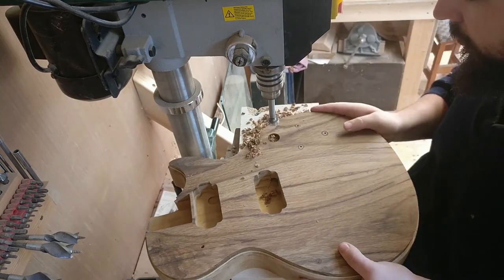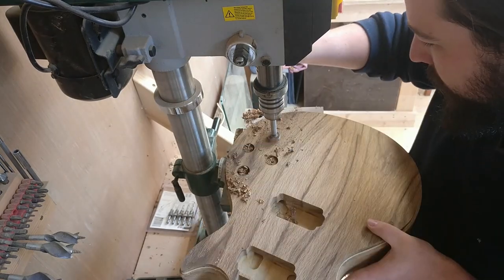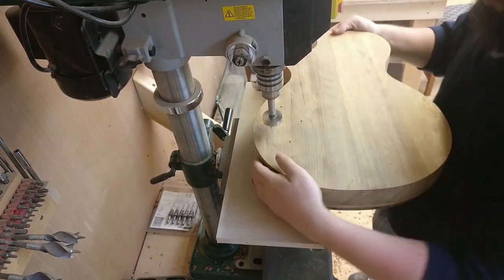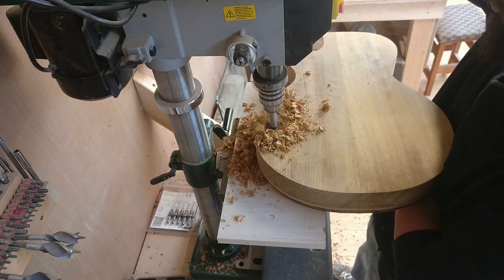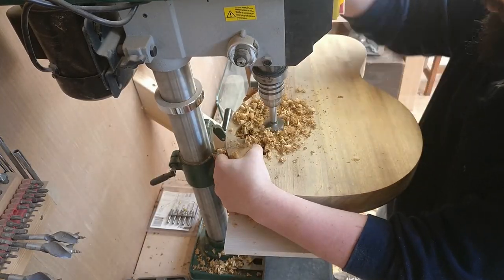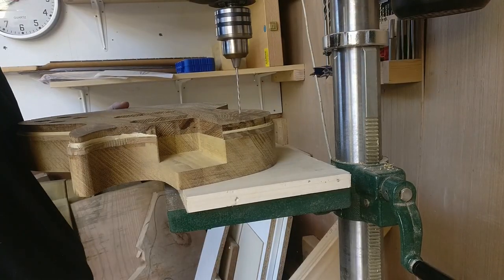I've been building now for about 10 years, on and off. I'm pretty much completely self-taught, and I just kind of learn as I go. Whenever I come up to a new obstacle, half the fun was figuring out how to get over it.